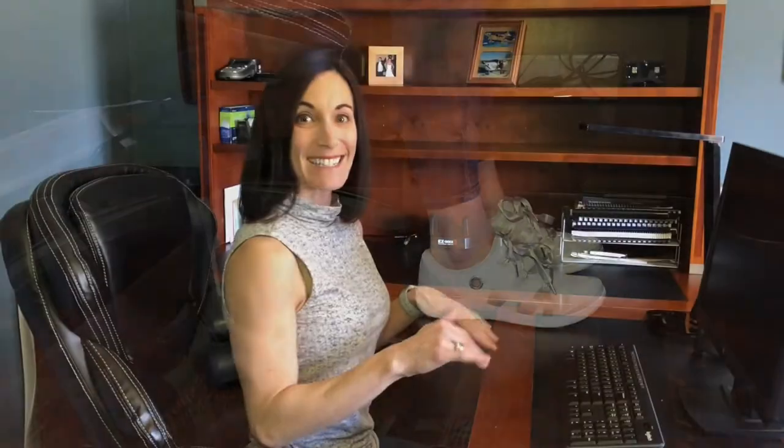Now let's look at where your feet are. You want to make sure your feet are planted firmly against the floor. My feet are kind of dangling here because I'm short, so if I were working at this desk I would want something to prop under my feet. This is where you get a footstool — or those college textbooks you haven't used — put them under your feet.